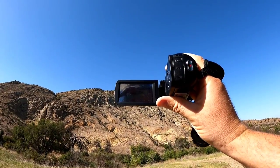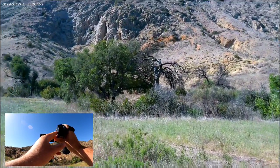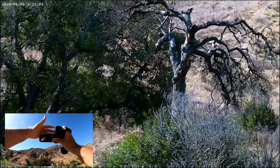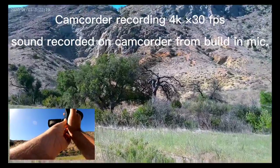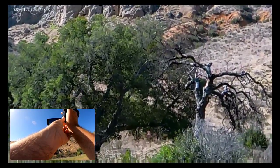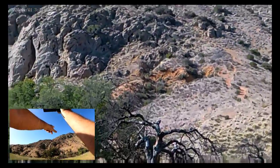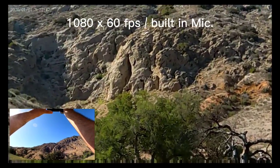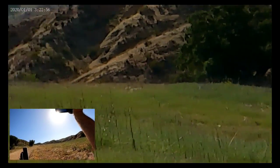I'll start to record and you can see the recording indicator on the button. Then I'll point at this tree and see how good the zoom is — not bad. Now it's recording in 1080. I zoom in on this tree and right over there, as you can probably see, there's a cave.